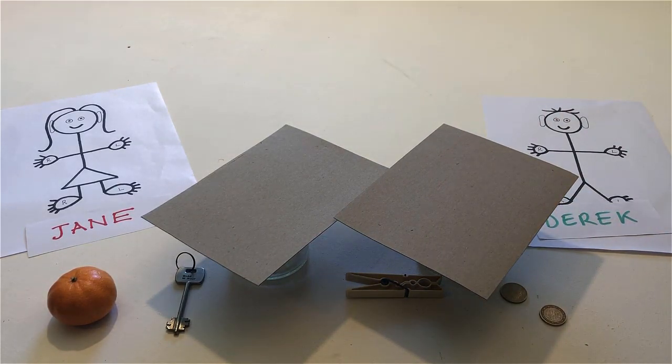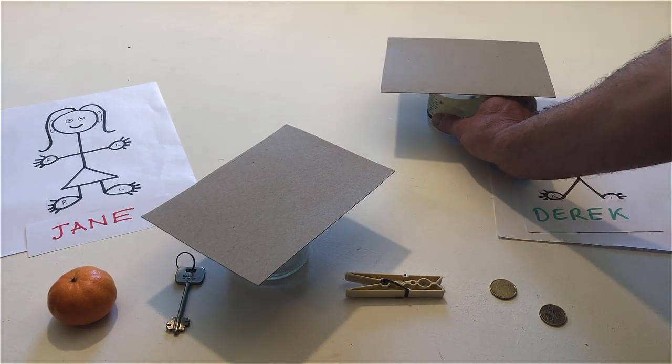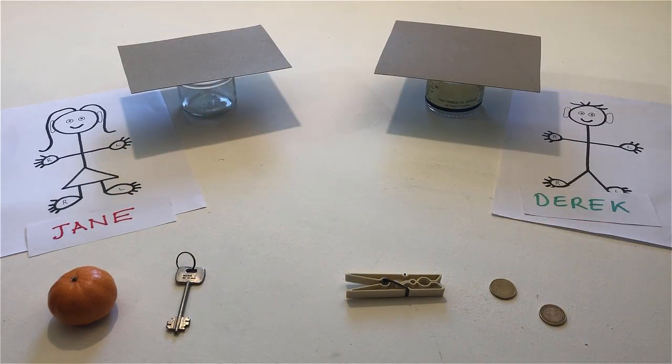Put one table next to Jane and the other table next to Derek. Point to Derek's table. Touch Jane's table.